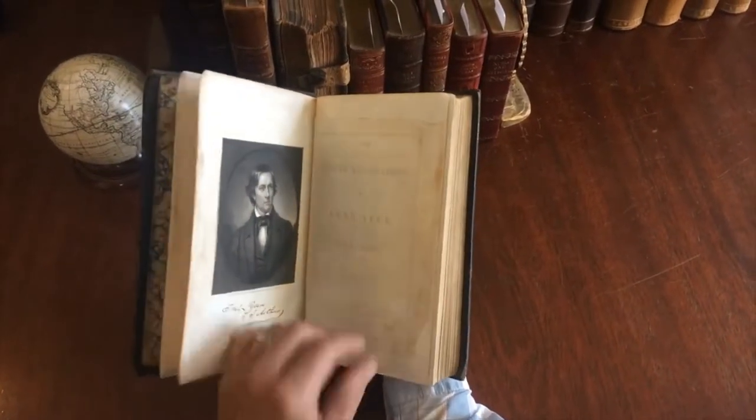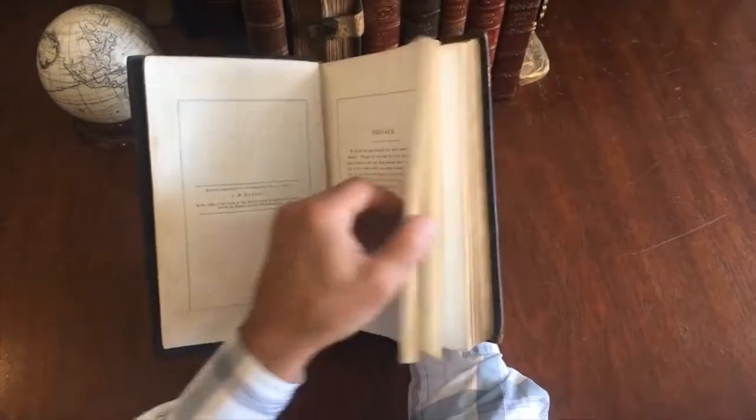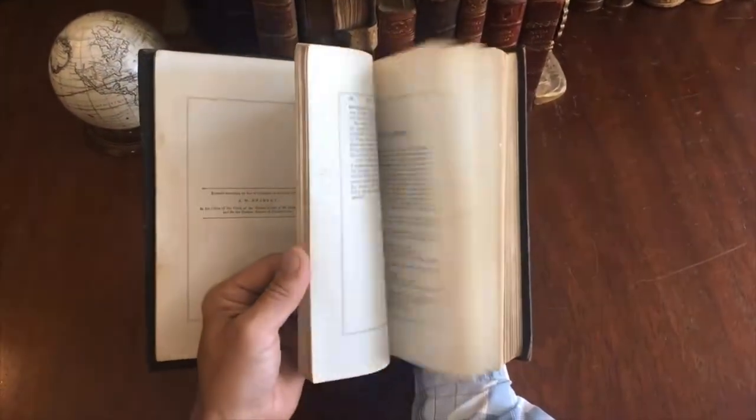T.S. Arthur, 1853, Boston. The text is all set within ruled boxes, and there are also some lithographed woodcut plates here.